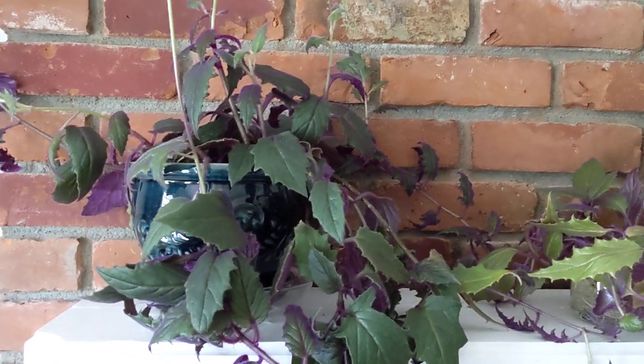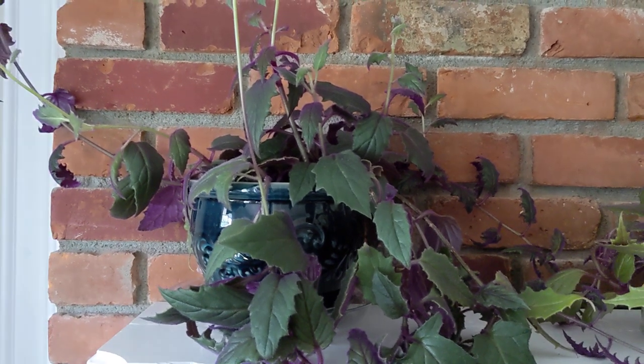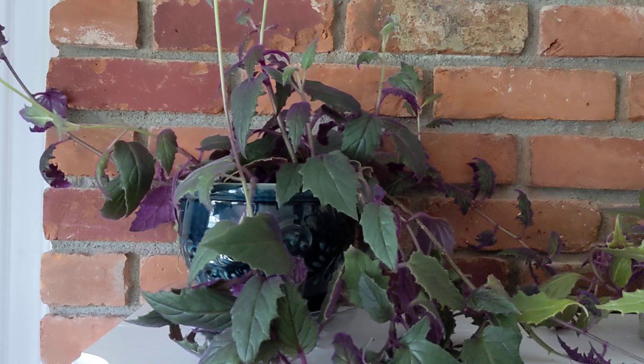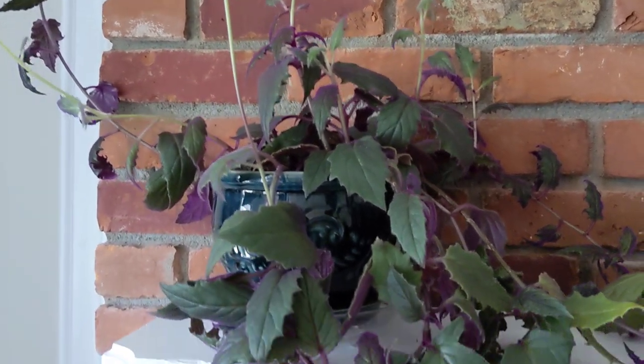Hi everyone! This is my purple passion plant. It is also called Gynura — I think this is how you pronounce it. And here's mine.